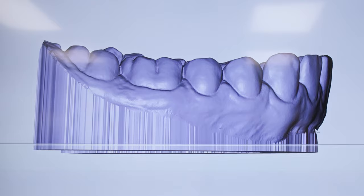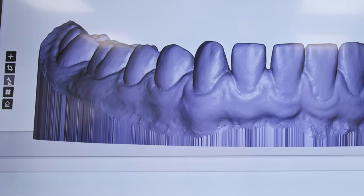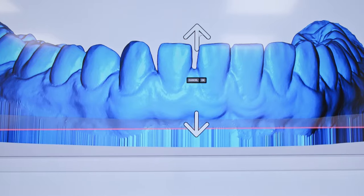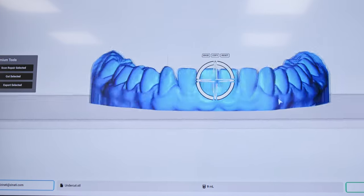If the model is left at this height when you make the thermoplastic material, the plastic will get caught underneath this area. When you want to remove it, it's going to be very hard — either you'll crack the retainer or aligner, or cause distortion in the plastic. So we're going to do another plain cut and move the cutting plane right where the undercut area ends. Now we're ready for print.